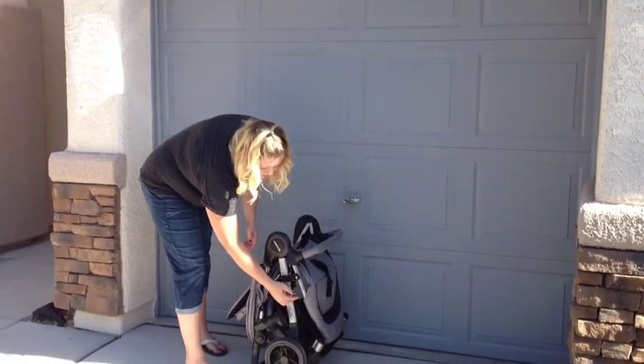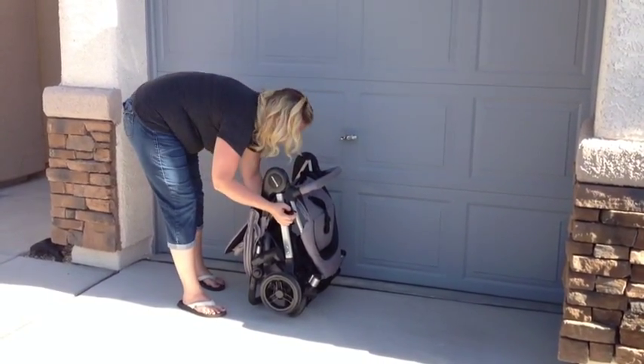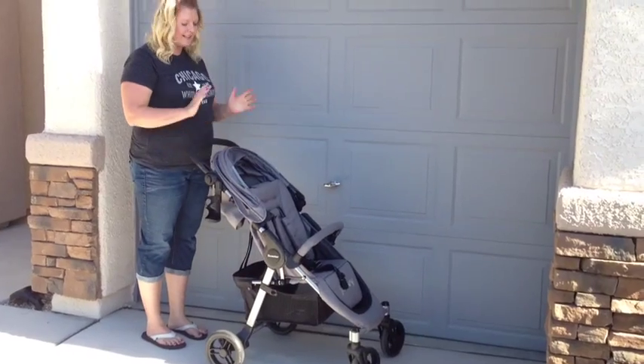To unfold the stroller, simply unlock this little strap and pull up on the handlebar to release the stroller. Then it clicks into place and that's it.